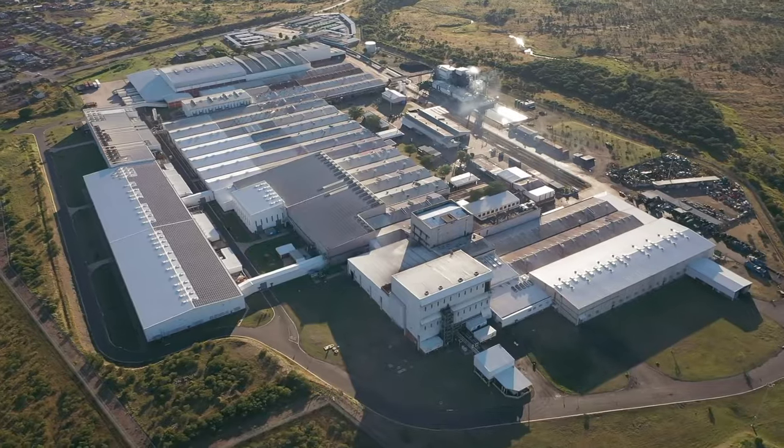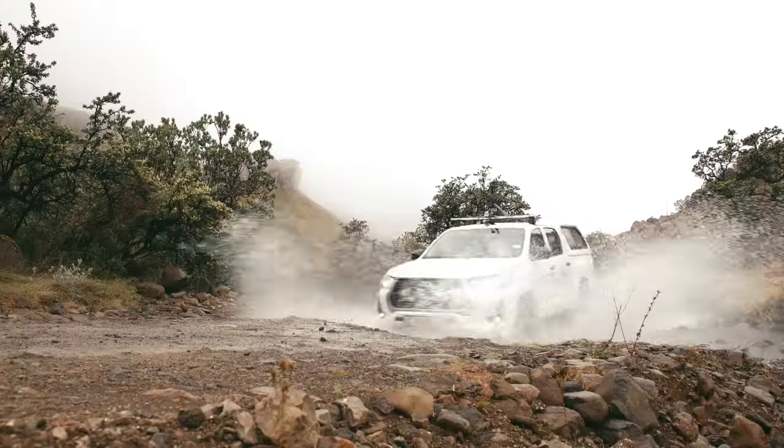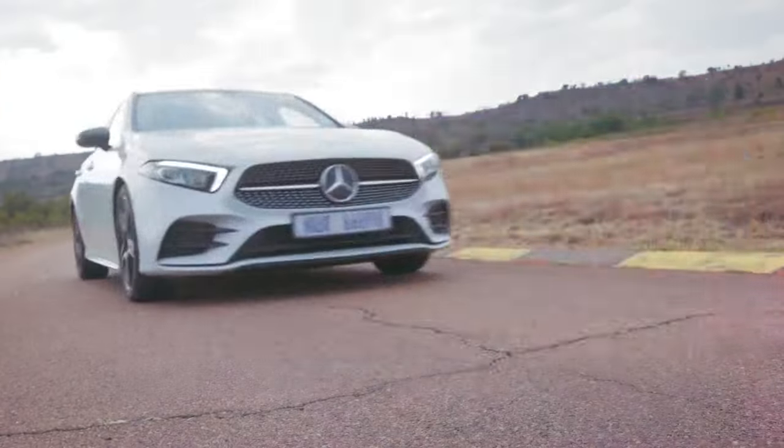And that wraps up how Dunlop carries out a diligent step-by-step process that transforms these raw materials into the remarkable tyres we see on the road.